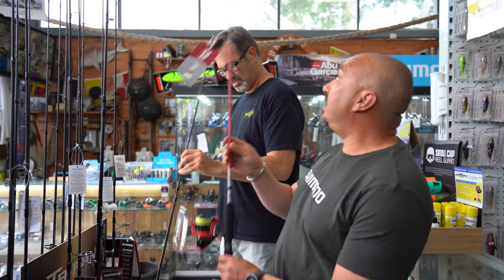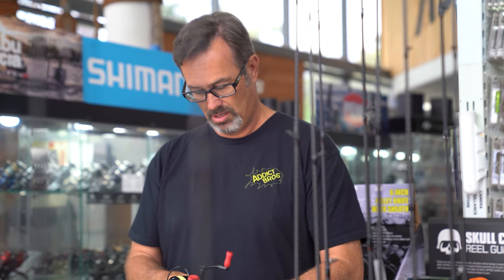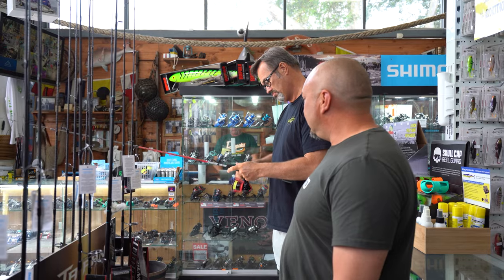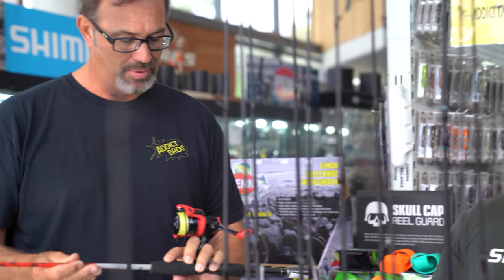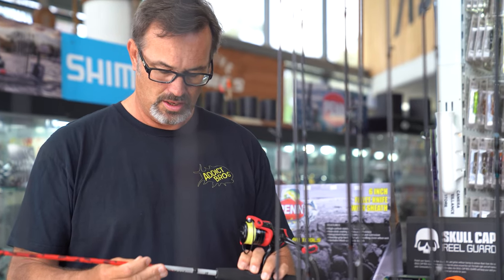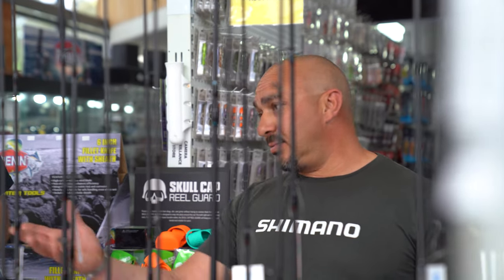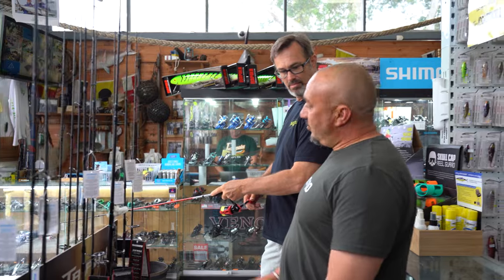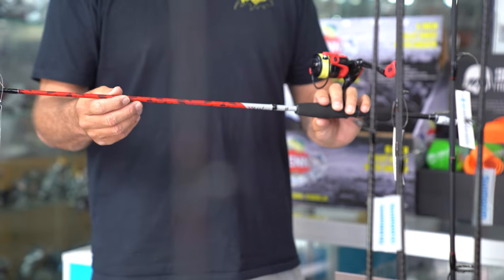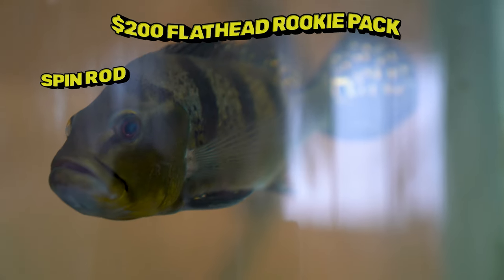The other option is the Abu Max X combo, which comes pre-spooled with braid already — that's a big saving, about 30 dollars just on the braid. I actually like that rod better. Never had one come back, definitely good quality. Similar weight range — two to four kilo or even one to three kilo depending on where you're fishing. The braid is about 10 to 12 pounds. It would easily cross over to chucking lures for Whiting or chasing Bream — all your bread and butter estuary species. That combo is 125 bucks.